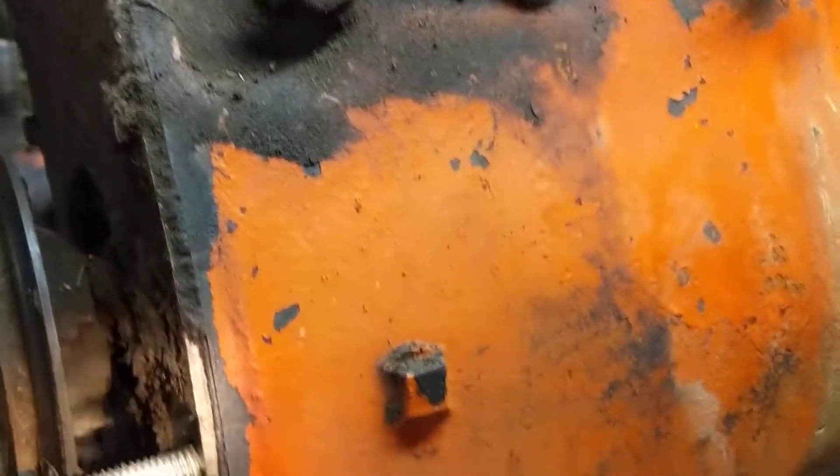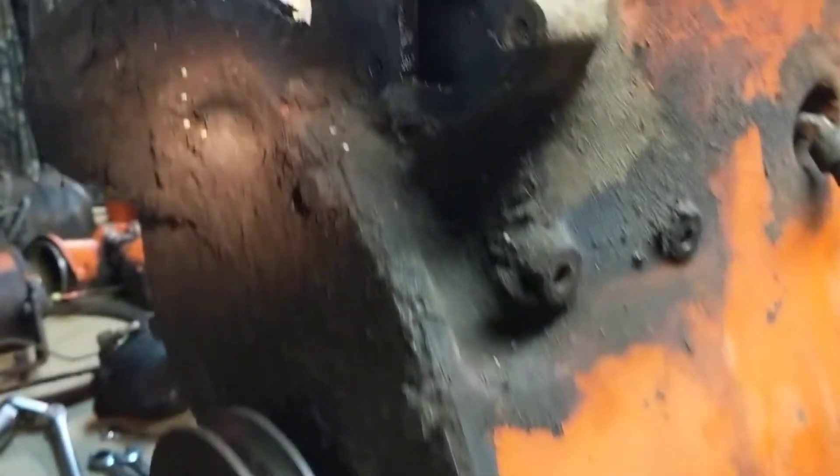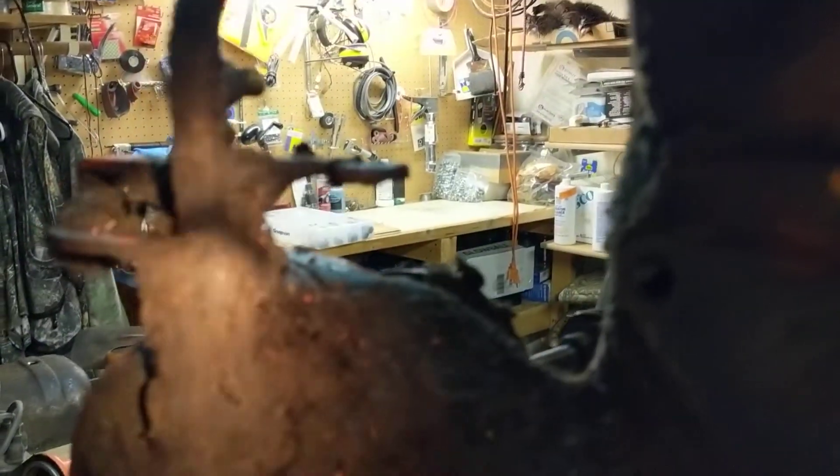I really wonder if that ain't the source of the leak. I don't see anything real obvious otherwise — it's just a front seal and a timing cover gasket. So we shall see.